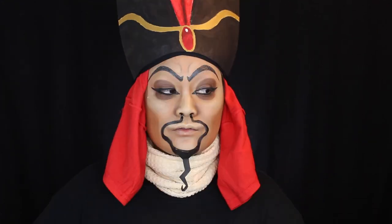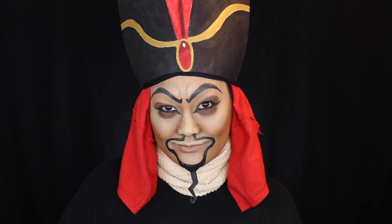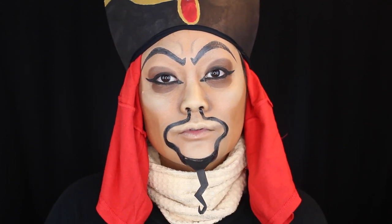And voila, there is our Jafar-inspired makeup tutorial! I hope you guys enjoyed. I know I have very Asian and feminine features, but I tried my very best. I had a lot of fun — dressing up as guy characters is just so much fun for me. I have another one coming up, so stay tuned and leave your guesses in the comments below on who it is. That's it for this video — I love you guys so much and I'll see you next time, bye!